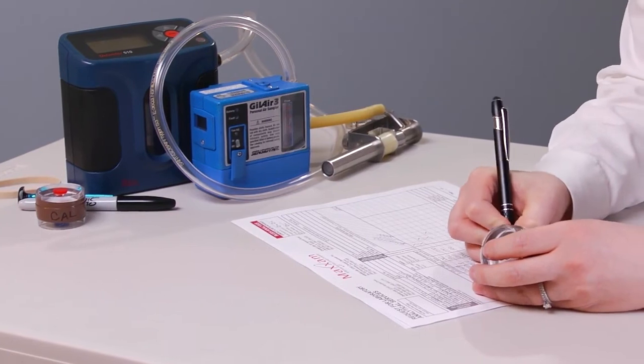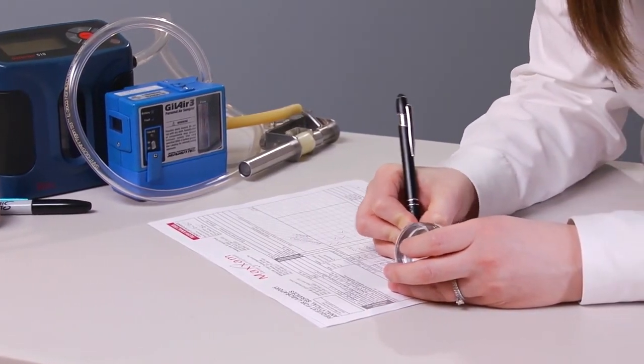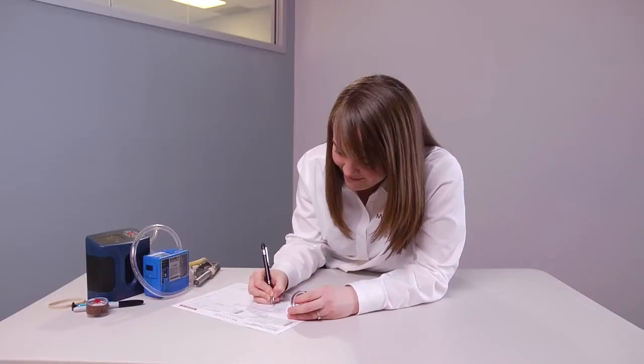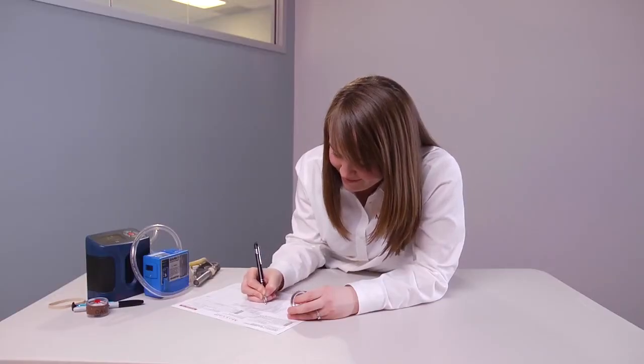Finally, complete the laboratory request form, also called the chain of custody, noting that the samples were collected as respirable and the analysis needed. Return the filters to the laboratory for analysis.